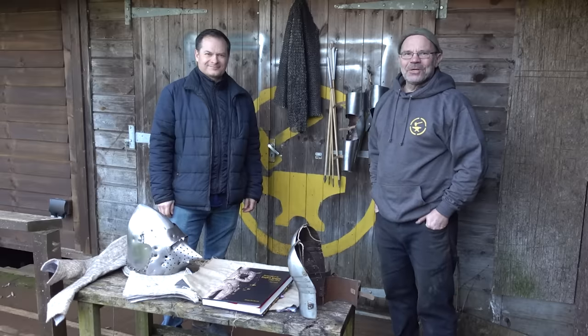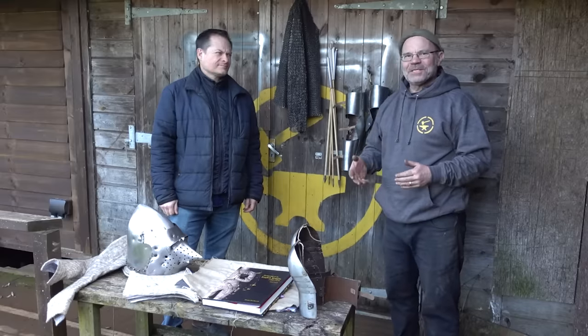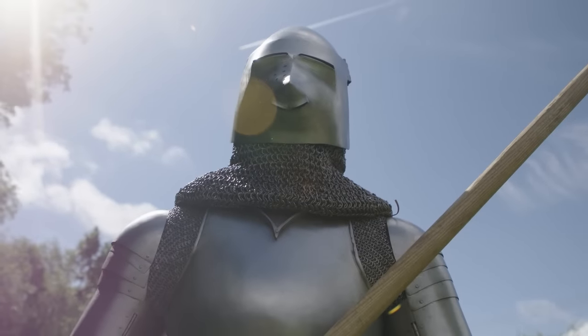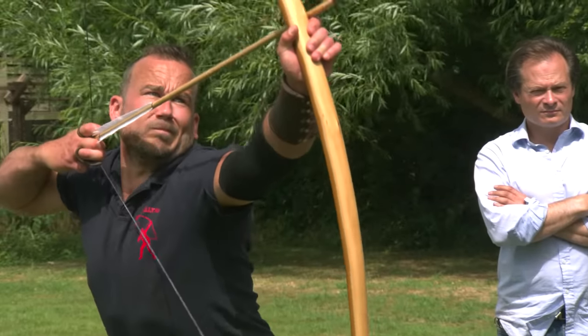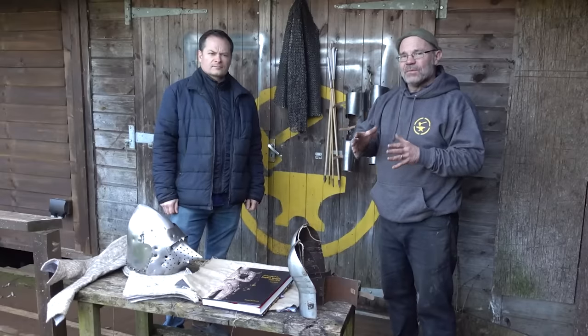Hi, it's Todd from Todd's Workshop here, and Toby Capwell. We're back to talk about Arrows versus Armour 2, which is a film we made last summer. It's out in the autumn, and it's where we took the trappings of a medieval knight from the era of Agincourt — around about 1415 — took his armour and we shot it. Full weight bow, full weight arrows.